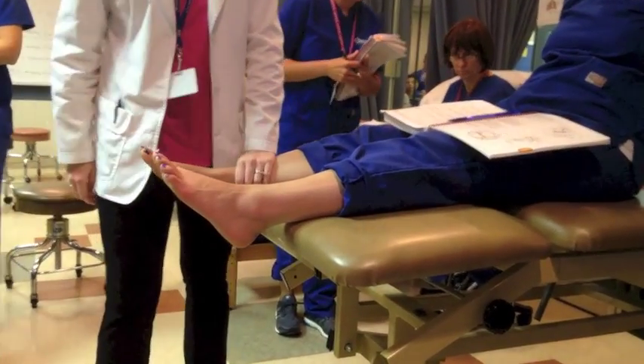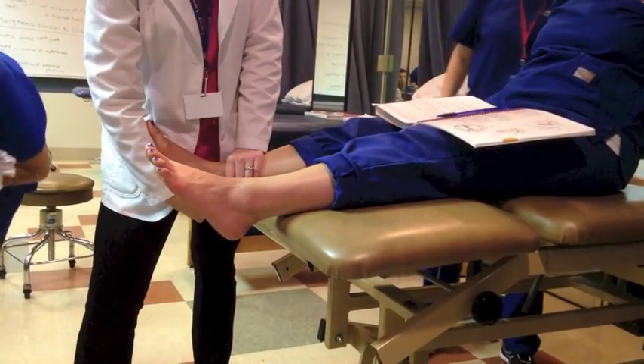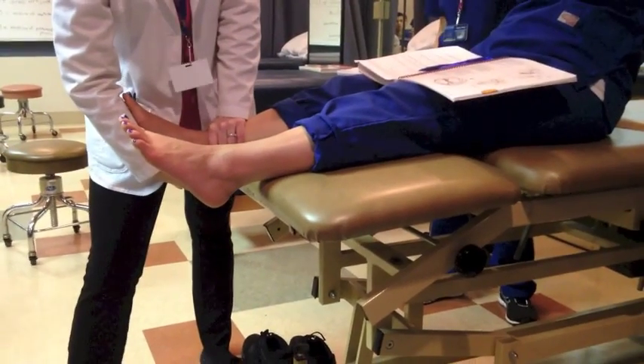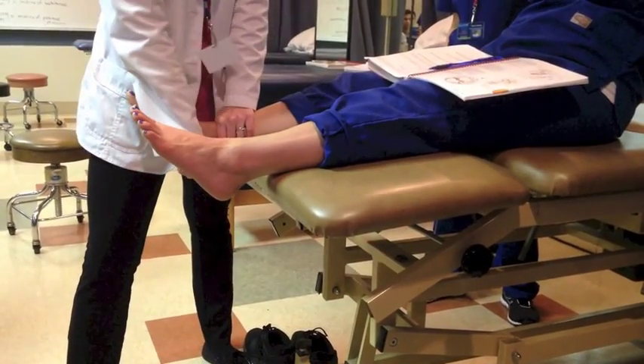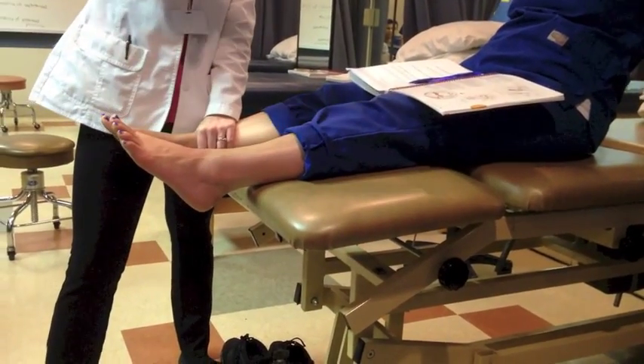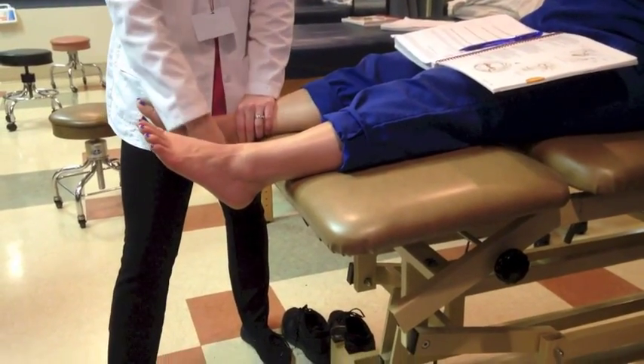I'm stabilizing the tibia and fibula, coming underneath the calcaneus, and I'm going to pull it anterior. She doesn't have any motion. But I bet if I did this on Rebecca, Tia, maybe even Yuri, they'd have a lot more motion.